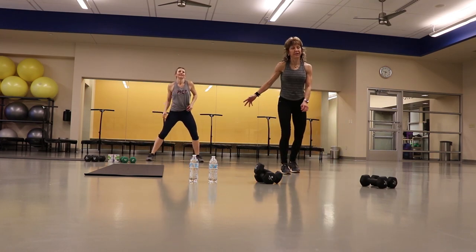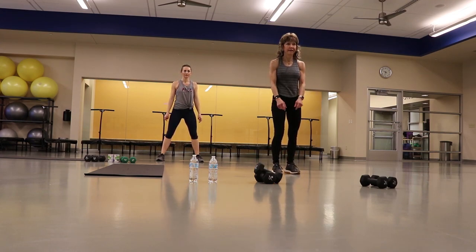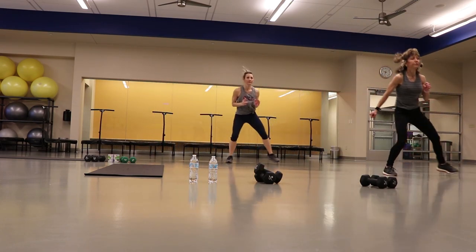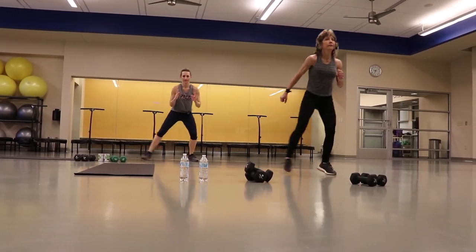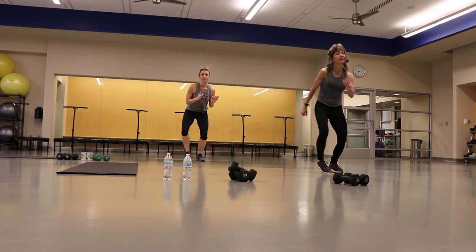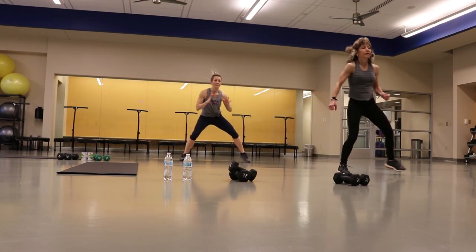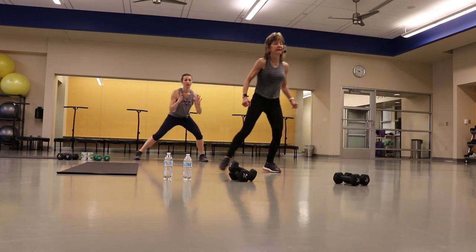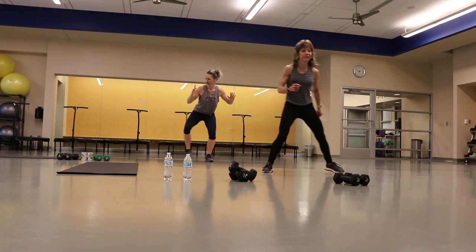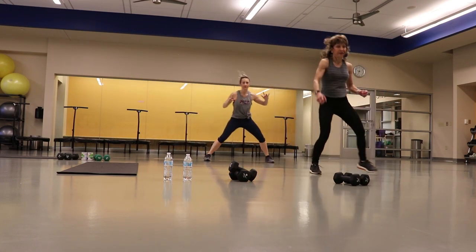Going a little bit sideways. Some people call it the Heisman — I call it the side shuffle knee. Three shuffles then knee. Ready? One, two, three, one, two, three. If you want to, you can step it: one, two, one, two. Good job. Three down — if you wanted to, you can twist. About five more seconds. There it is.